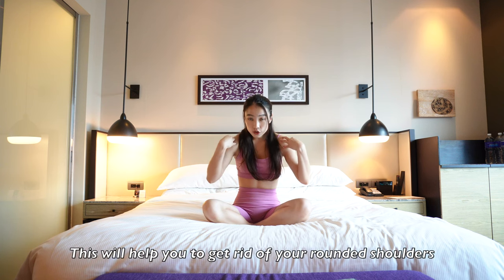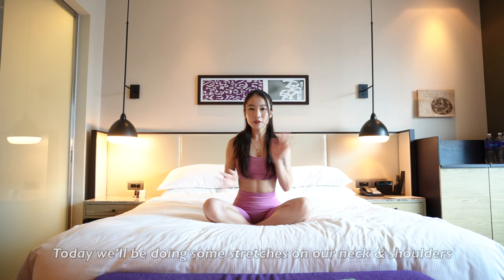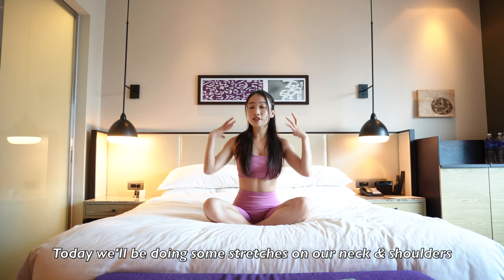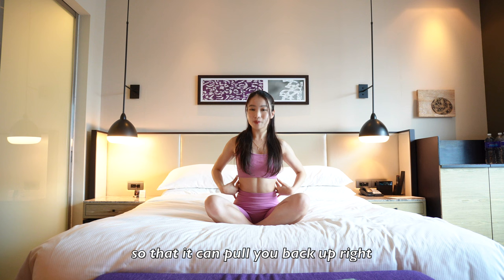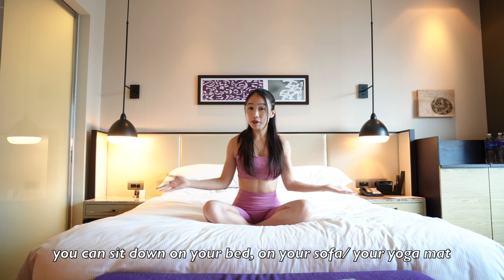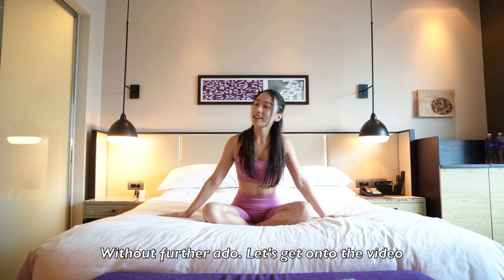This will help you to get rid of your round shoulders, turtleneck, double chin and fix your posture. Today we'll be doing some stretches on our neck and shoulders and also some exercises around our back so that it can push your back upright. Only 10 minutes — you can sit down on your bed, on your sofa or your yoga mat. Without further ado, let's get on to the video.